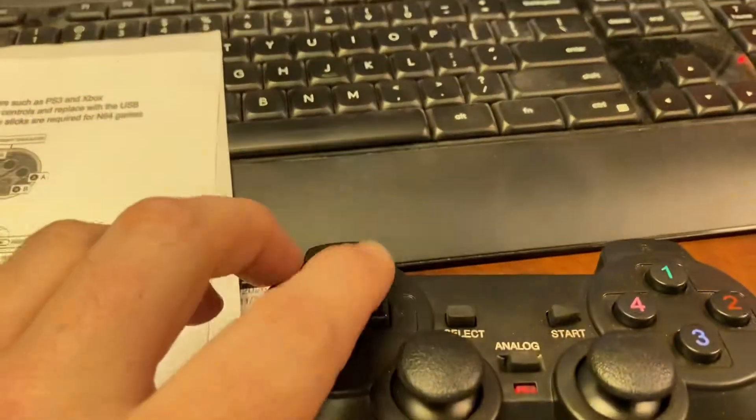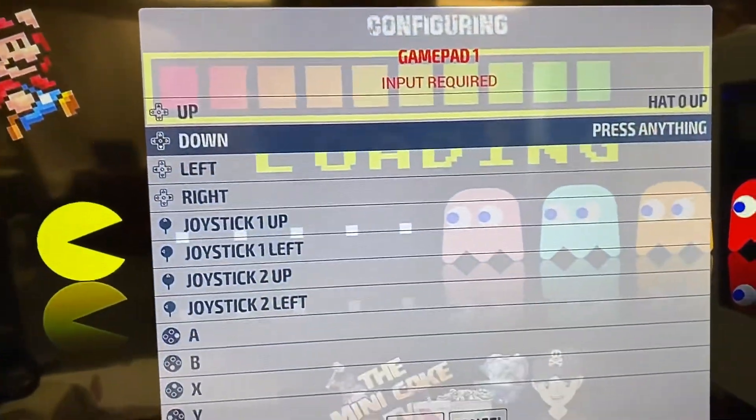And now we're going to the D-pad: up, down, left, right.